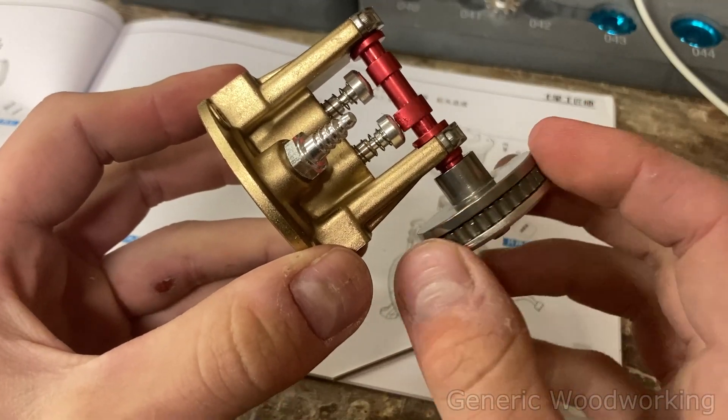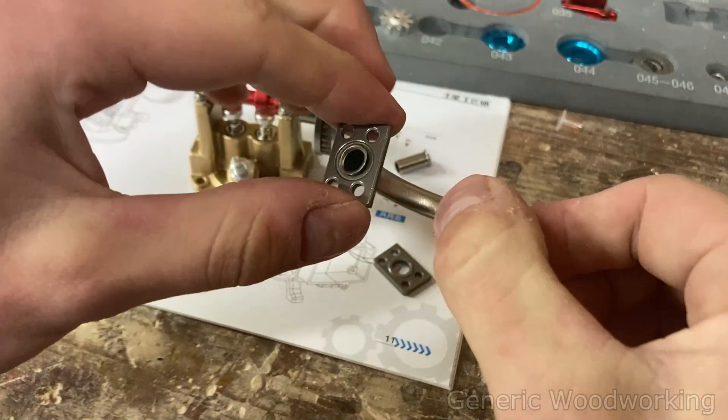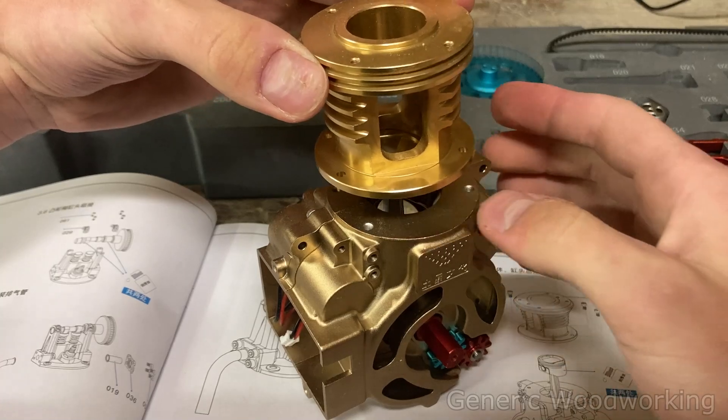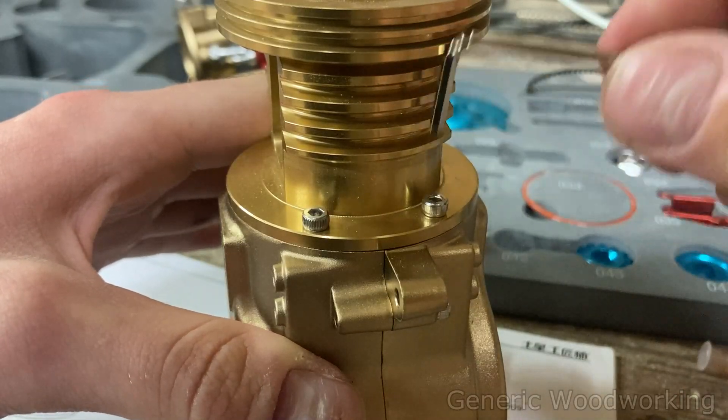If you're worried about the complexity of this build, you really shouldn't be. If you can assemble a Lego Technic set, you shouldn't have any problems with this either. I also think this would make a great gift for the approaching holiday season — as a car enthusiast myself, I'd feel honored to receive it.